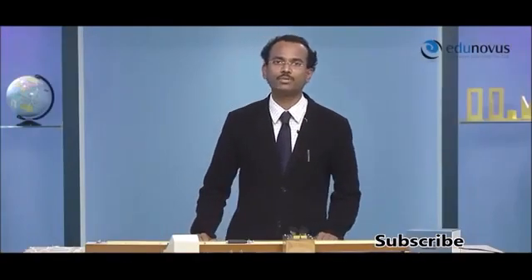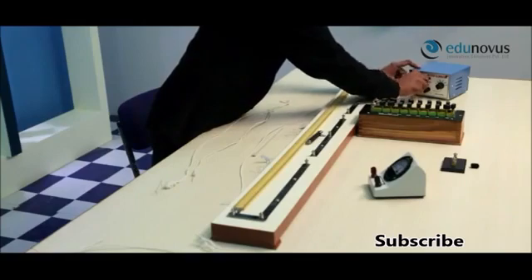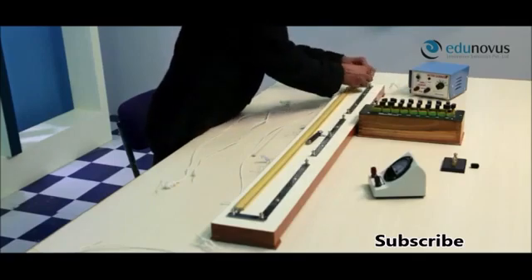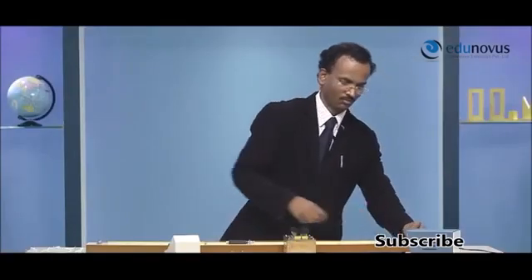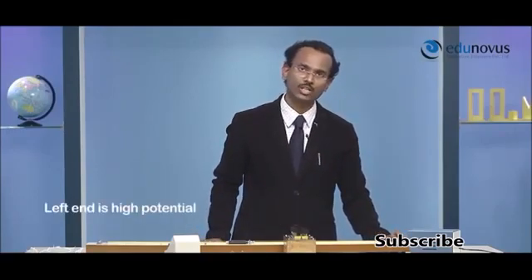Let me demonstrate these steps quickly for you. I will start with the positive terminal of the battery since the current starts from the positive terminal. So I will connect the positive terminal of the battery to the left end of the meter bridge wire, making the left end of the meter bridge wire the high potential point.